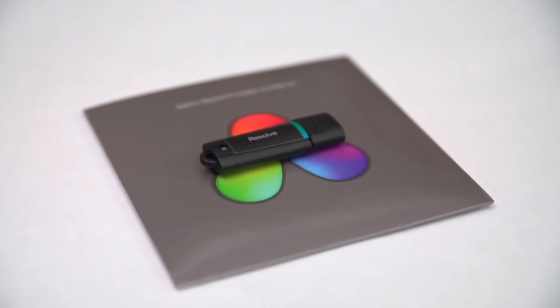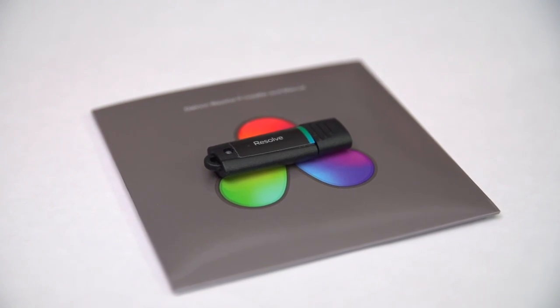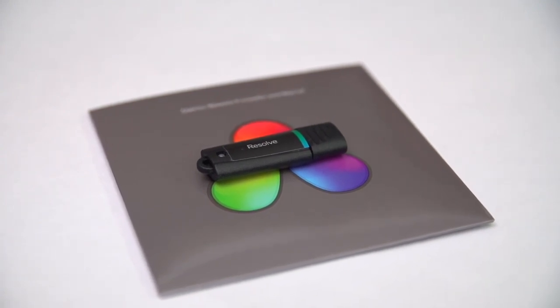It includes a key for DaVinci Resolve, which is otherwise a thousand-dollar piece of software — which is pretty darn cool. And it comes in a very pretty box, which won't matter one fish's nipple to most people, but I like boxes, so there you go. They're great at box design.